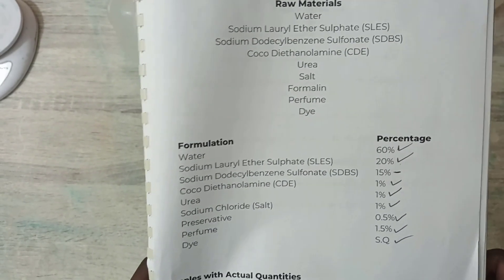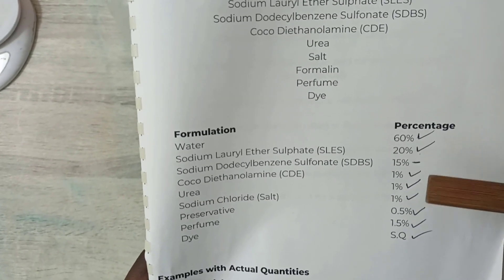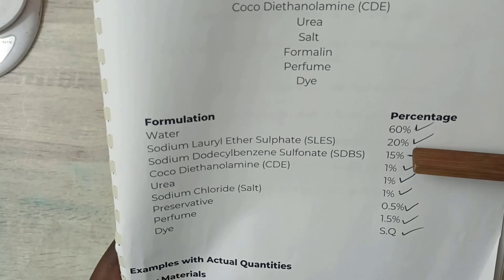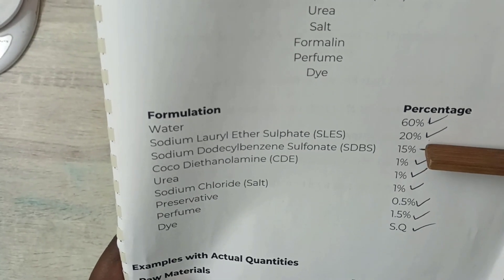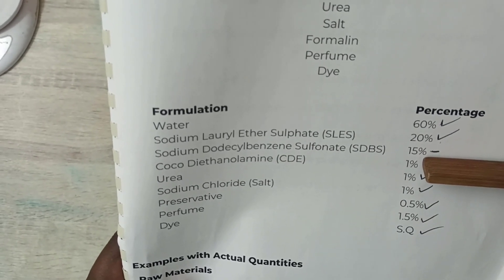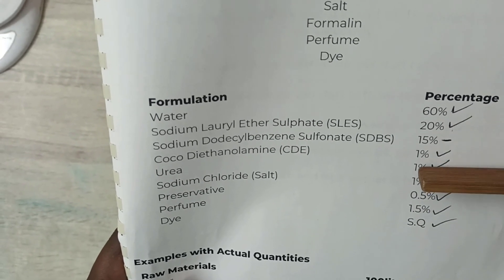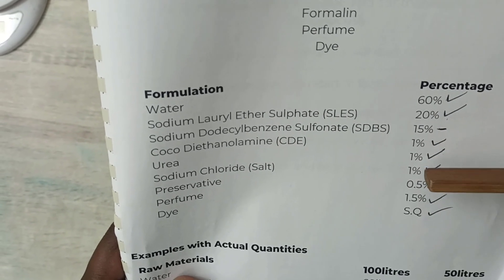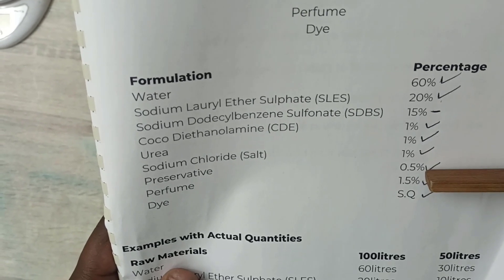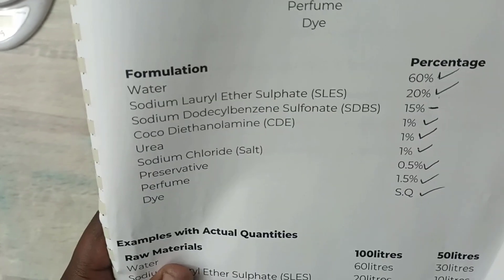These are the percentages I'm going to be using. I'm making a 1-liter formulation: 60% water which is 600 milliliters, 20% SLES which is 200 milliliters, 15% SDBS which is 150 milliliters, 1% CDE which is 10 milliliters, 1% urea which is 10 grams, 10 grams of salt, 5 milliliters of preservative, and 15 milliliters of perfume. The dye we'll see how the color looks.